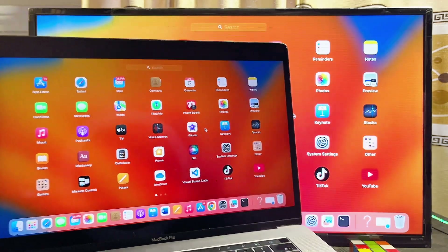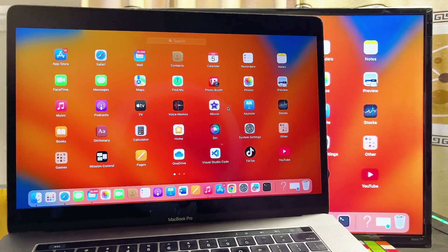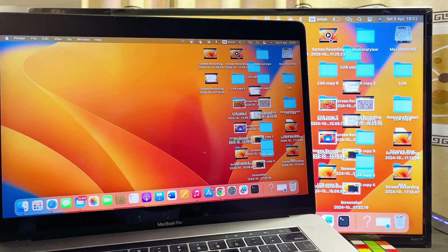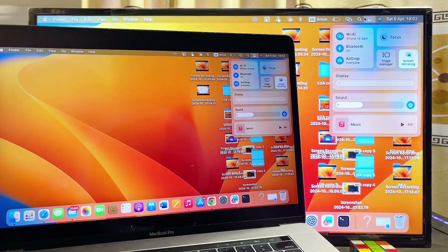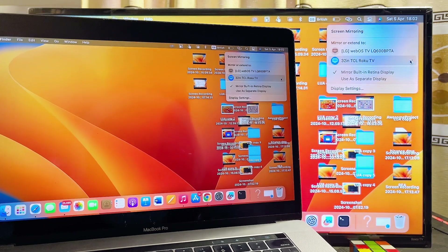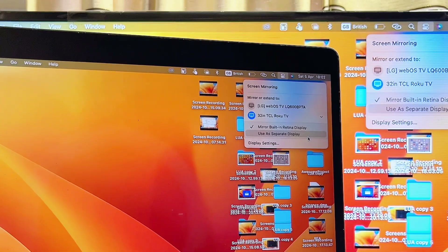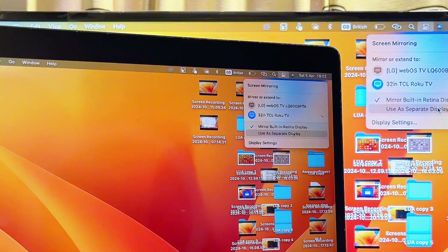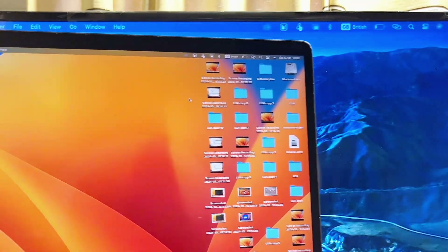To use your Roku TV as a second screen for your MacBook, come back to the notification center where we found the Screen Mirroring feature and click on it again. You'll see two options: Mirror Built-in Retina Display and Use as Separate Display. Select Use as Separate Display, which automatically makes your Roku TV a second screen for your MacBook.